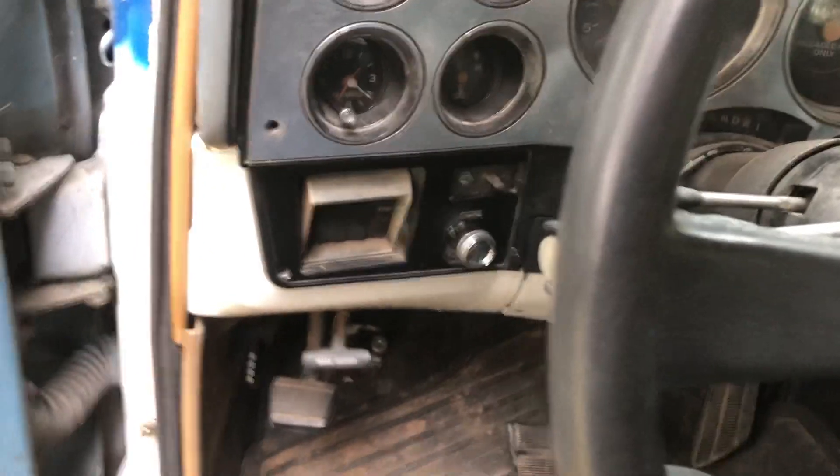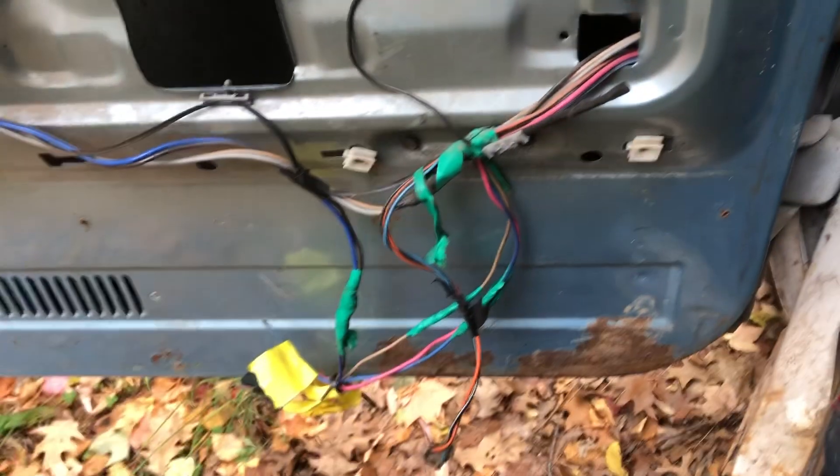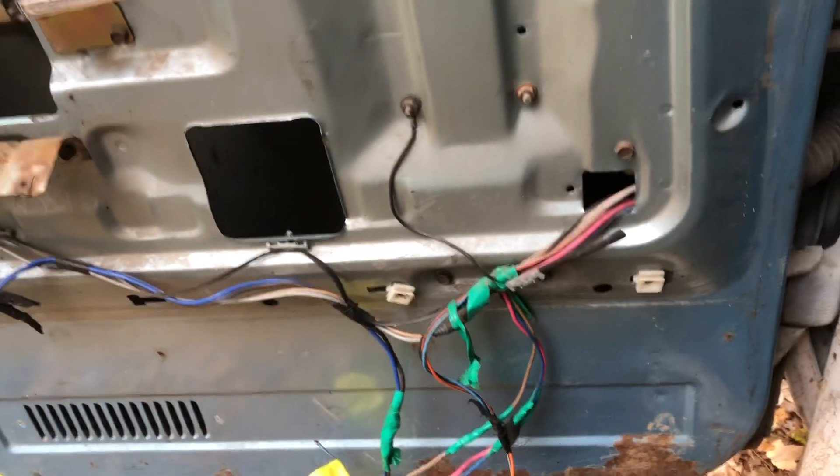Floor pans are solid. There's a crack in the windshield. It came with a whole mess of parts — got the door panel for it. Something was wrong with the plug for the switch, so that's gotta get fixed. I got the switch but it must have been the plug.